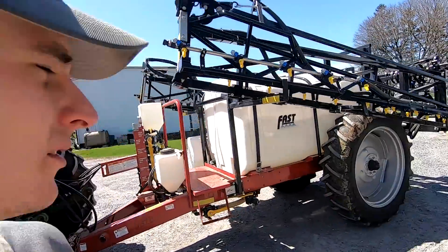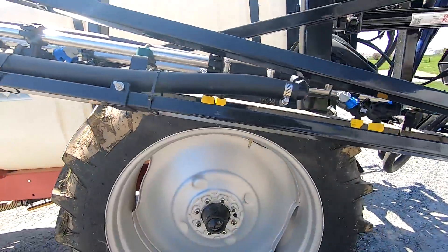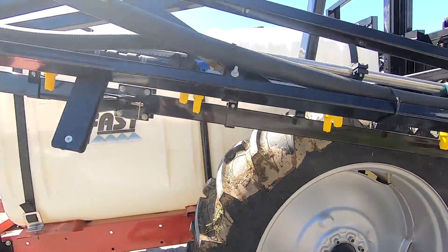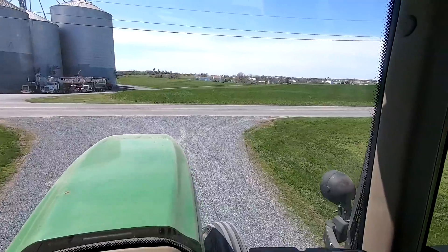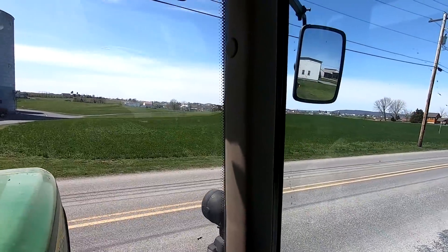I'm about half done, stopping to grab some lunch. What I'm thinking is I probably could have done was just get one for every other nozzle and then shut the opposite one off, because they overlap so far. I didn't really think of that when I was buying them, but that probably would have worked just fine. I'm going to do this field next, which is actually our biggest field right now at 16 and a half acres.